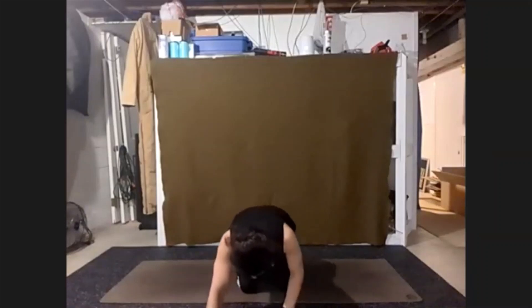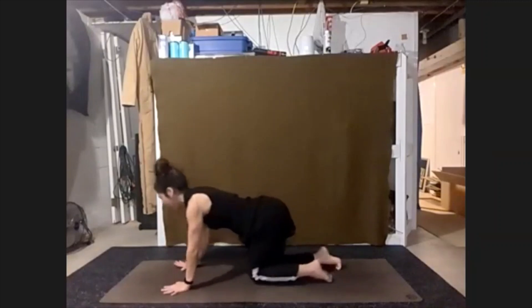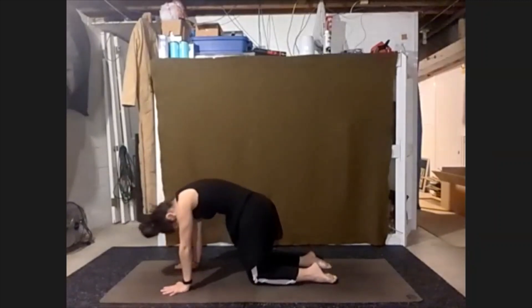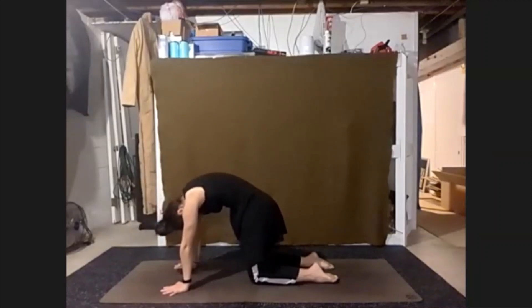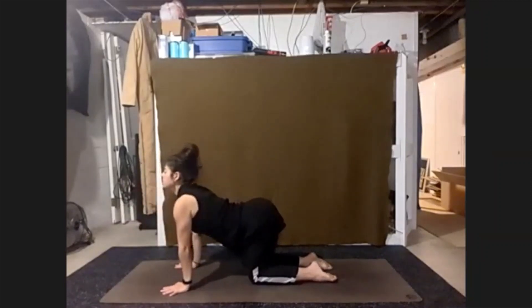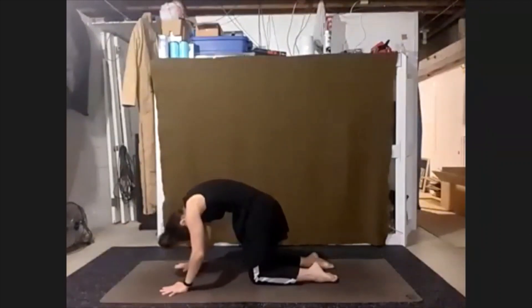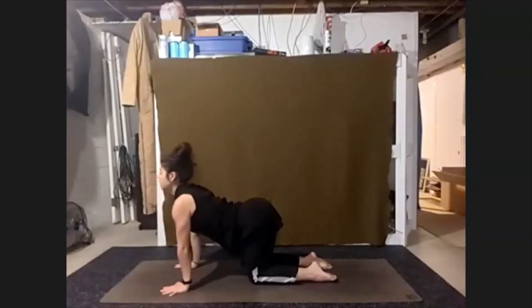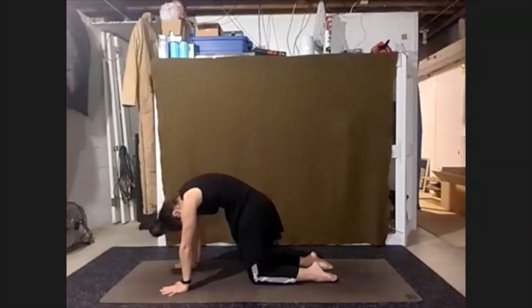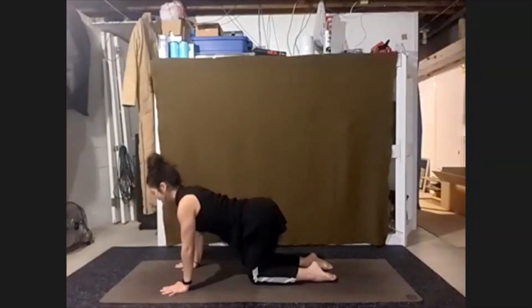Time to shift up into our tabletop — hands and knees. Taking a few rounds. We'll return back to our tabletop.